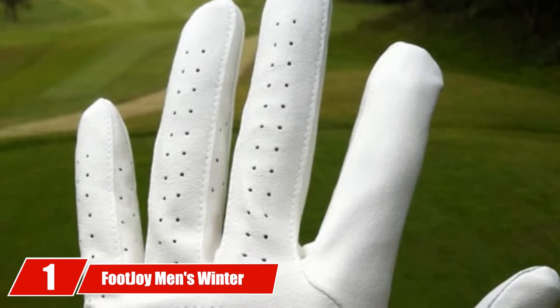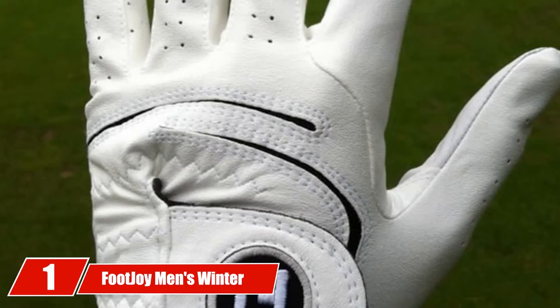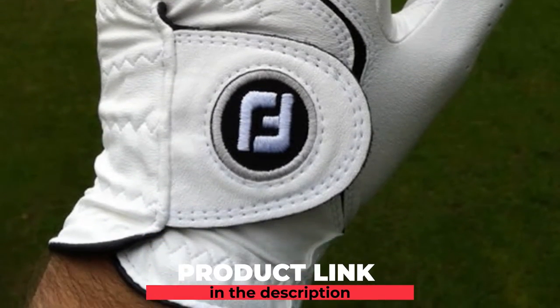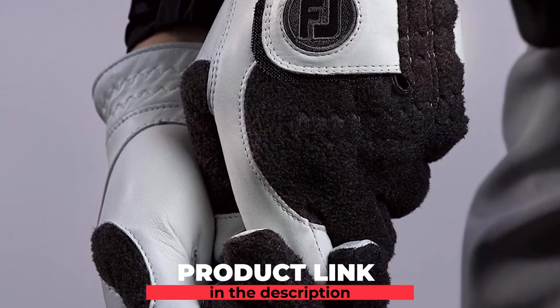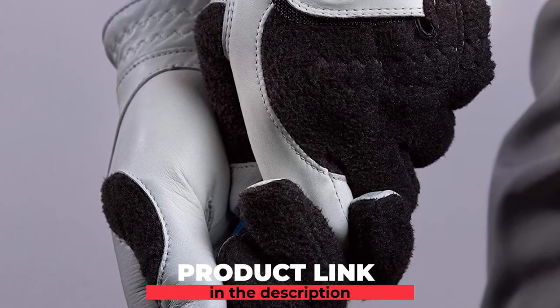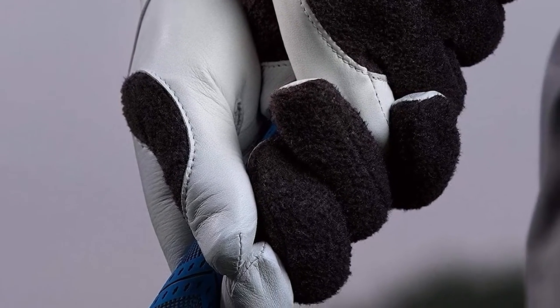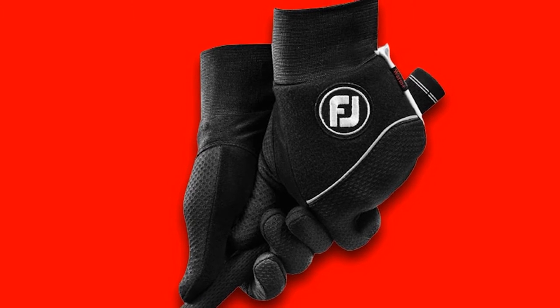At the first position of our list, we have the FootJoy Men's Winter Soft Golf Gloves Pair. It may come as no surprise that FootJoy makes it to the top of our list. FootJoy makes a variety of golf gloves and golf gear, and they truly know how to give golfers what they need. This pair of winter golf gloves helps to make sure you have a secure grip even when your hands are freezing. You will notice that winter golf gloves are sold in pairs.